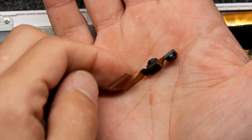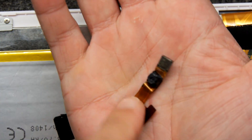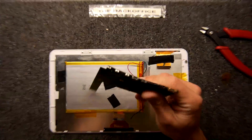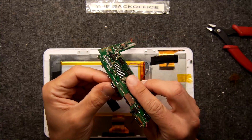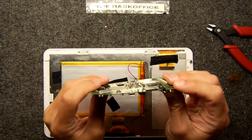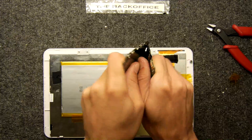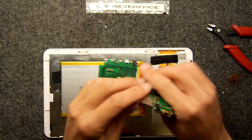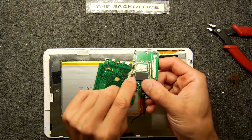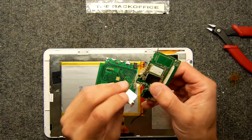I keep getting so distracted by all these curious things. A dual camera module — how sweet. I kind of feel I want to keep that even though I know I'm never going to do anything with it. Let's keep it aside for now. This HDMI port looks kind of useful if we used it on another tablet, but destroy it — you don't need it. The only thing that really could be useful would be the micro SD slot, but I've destroyed it.